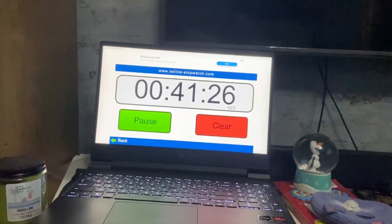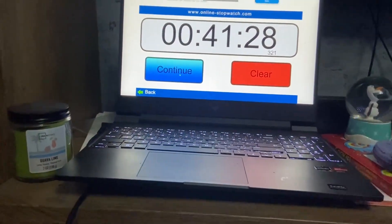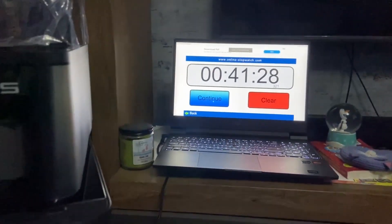There we go — 41 minutes and 28 seconds. From opening a box, setting up, and getting your first print, it takes 41 minutes and 28 seconds to produce a Benchy.